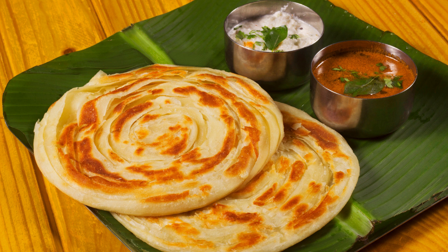Step 6 – Form the paratha. Coil the pleated strip to form a round dough ball and tuck the end underneath to secure it. Step 7 – Roll into a paratha. Gently press the coiled ball and flatten it slightly, then roll it out again with a rolling pin into a round disc. Be careful not to press too hard, as you want to retain the layers.